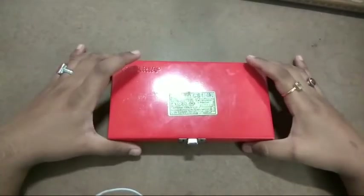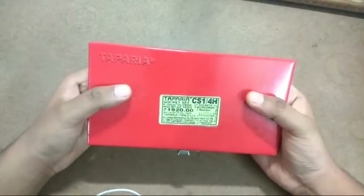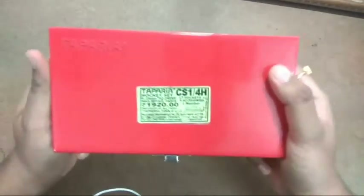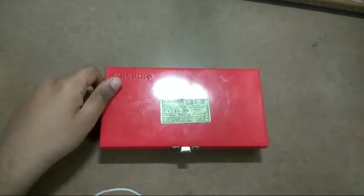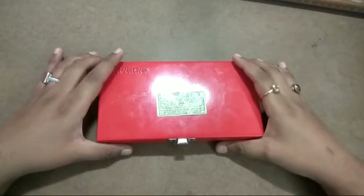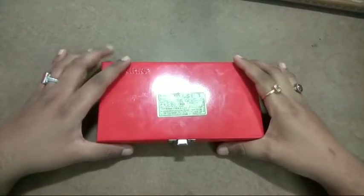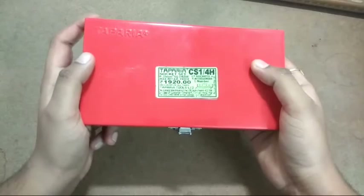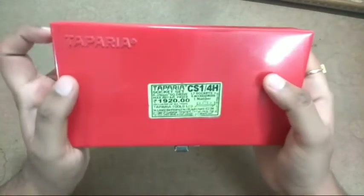Hello YouTube, today I'm going to review the Taparia 23-piece quarter-inch drive socket set. The product index is CS1/4H. I bought this socket set from Flipkart for ₹1500. The MRP on the box is ₹1920. There was a deal going on for certain bank debit/credit card holders, that's why I got it for ₹1500.